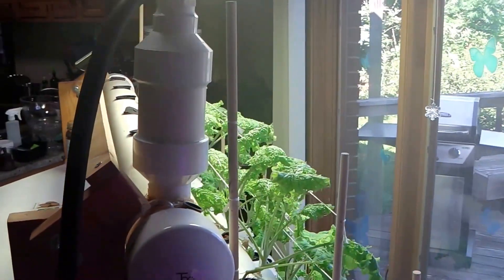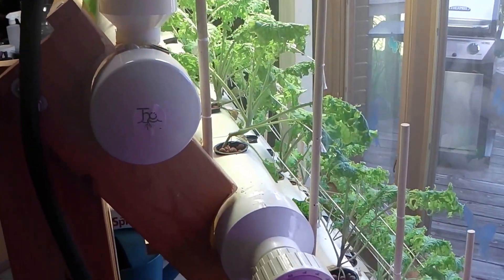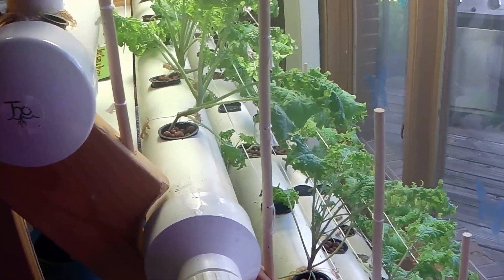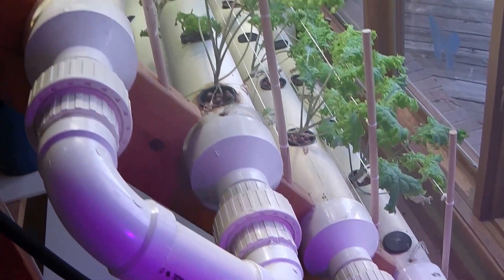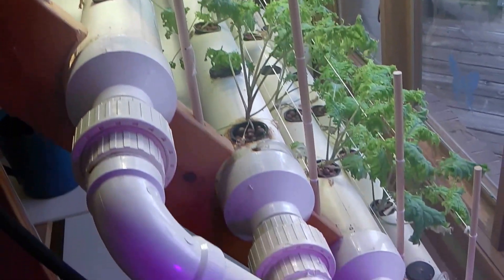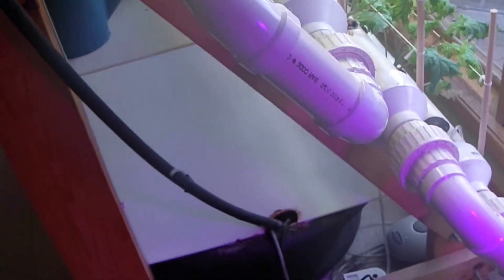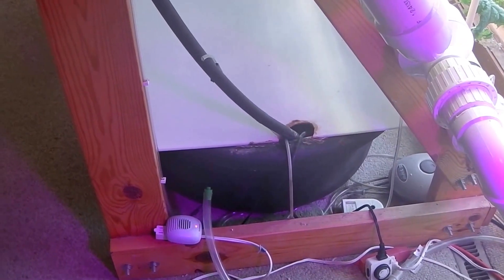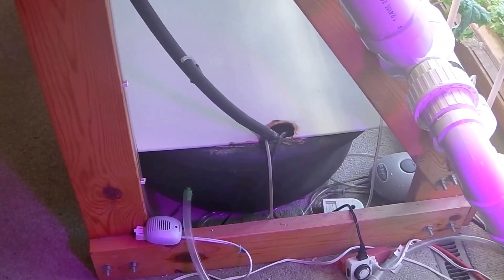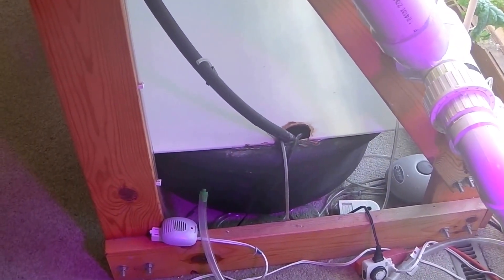I added a structured water device, and right now we're growing kale — red Russian kale. I added a trellis system, and down there we've got the water pump inside the tank, and we've got an air pump aerating the water.